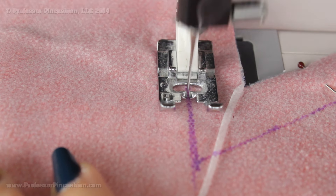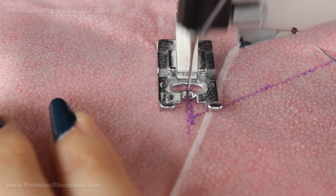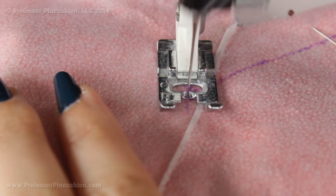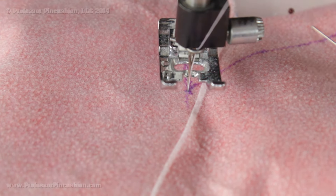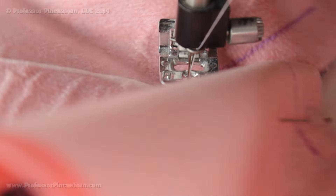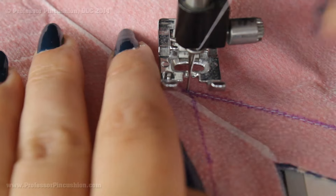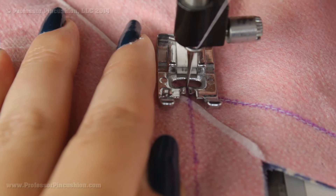I'm sewing up my five-eighths line and you can see I'm using the stitch line as a guideline because I can't see where that five-eighths line is anymore. I'm just getting to the point, so I'm going to put my needle down when I get to that area, lift my foot, and then pivot the fabric so I can start on the next line — and that's going to give you a nice sharp V, which is what we want.